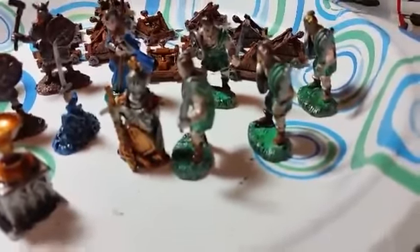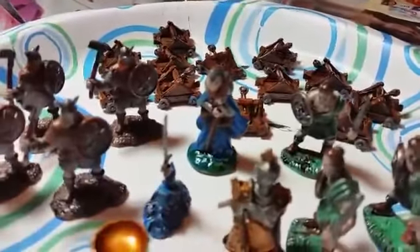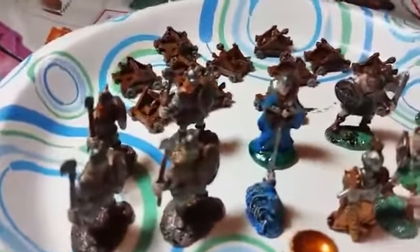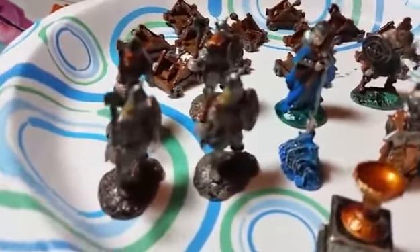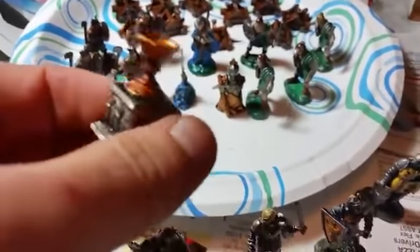Who wants to play Shadows Over Camelot? These are Saxons, and the guys who were very obviously Pict-looking. This is the Holy Grail — found it. People were so small back then. And this is Merlin.